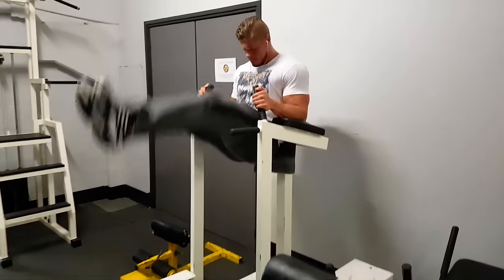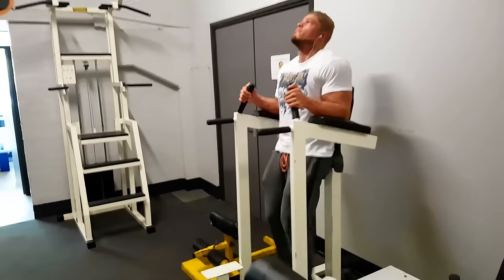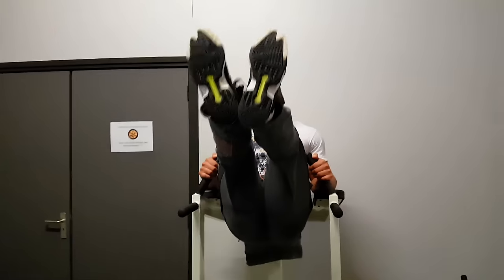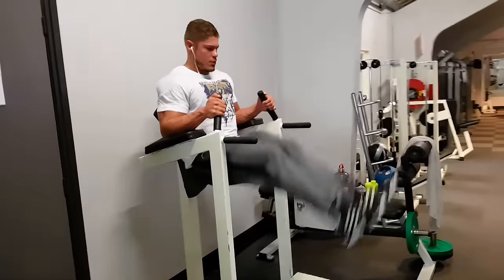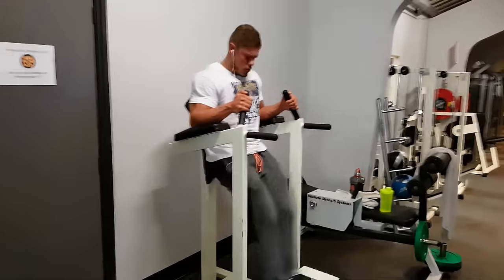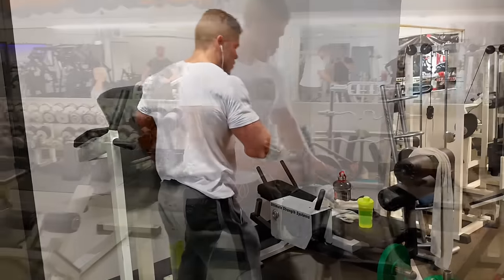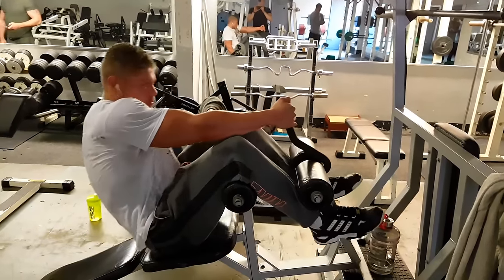That was it for arms. Because arms are a relatively small muscle group I usually add an ab routine at the end. First up are leg raises — you're always hitting your entire abdominal muscles when doing any ab exercise, but leg raises emphasize the lower abs a little more. Make sure to keep feeling the tension on your abs and try not to use momentum when going up.